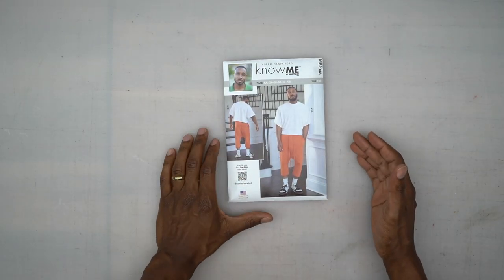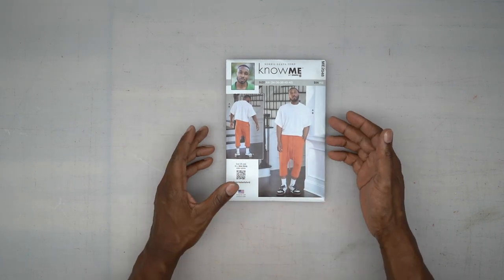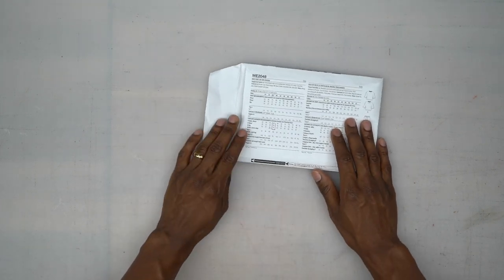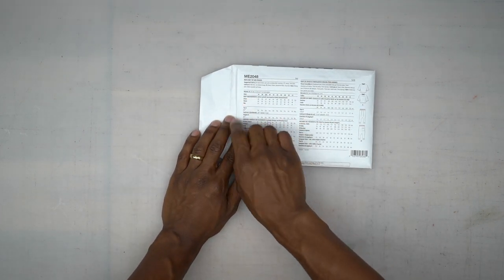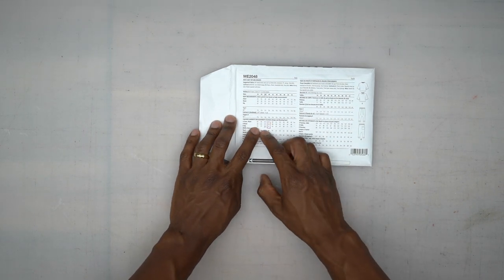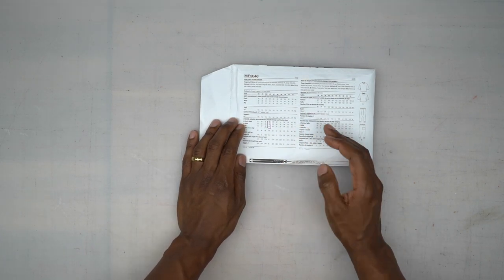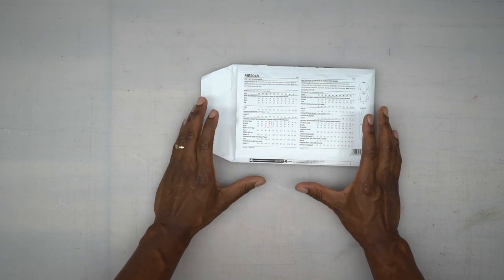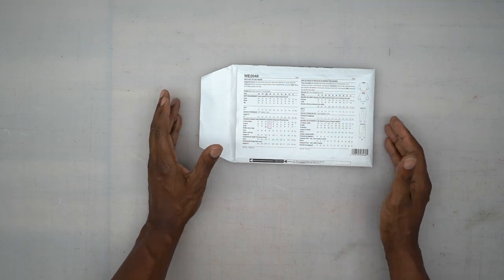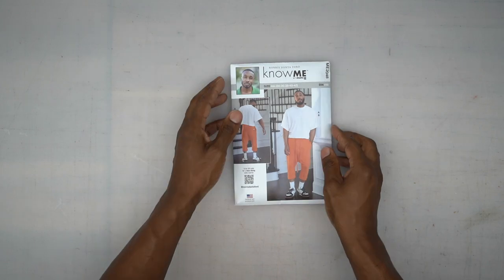We're going to be using Nomi Pattern ME2048, View A, which is the t-shirt. Turn to the back — up top you have all your fabric suggestions and sizes across the top. Be sure to go down to the finished garment measurements to get an idea of what that finished garment will look like. This is an oversized tee with a drop shoulder, so it won't fit the same way a regular t-shirt would. Keep all of that in mind when considering the details of this design.